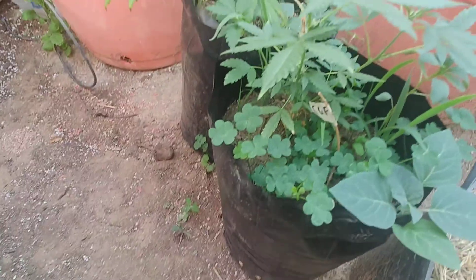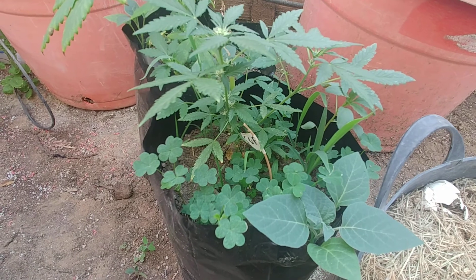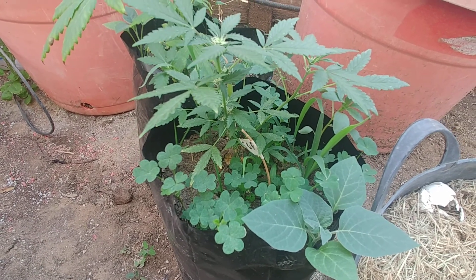We have to clean all this up, get rid of all the weeds, and spray for mites. I'll probably just get rid of this plant anyway since it's tiny. Just wanted to show you guys.